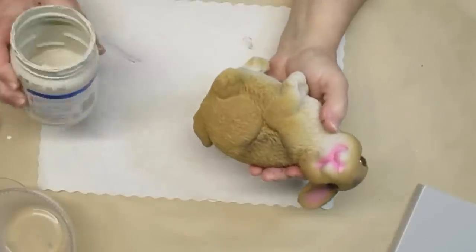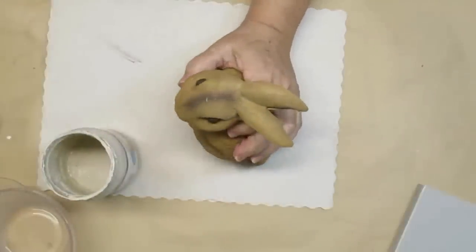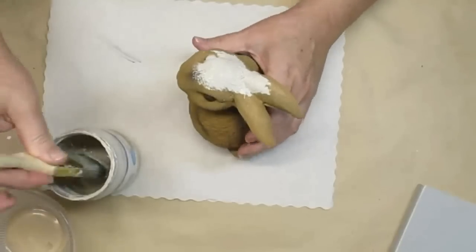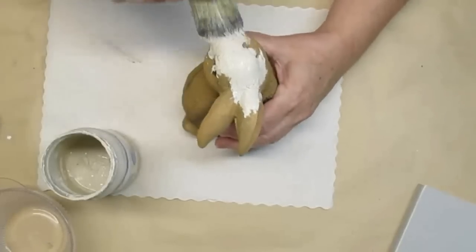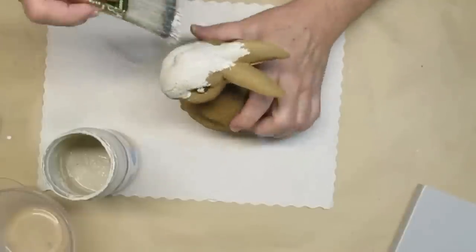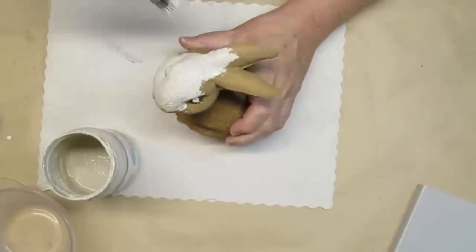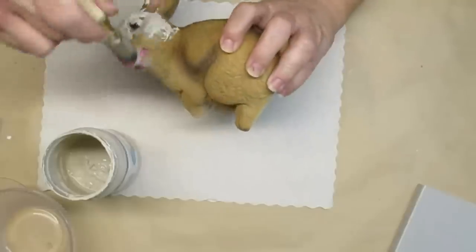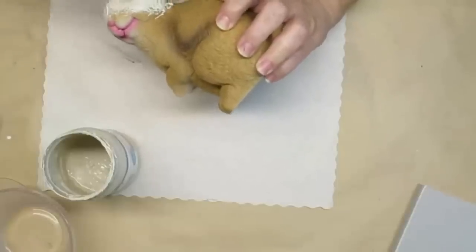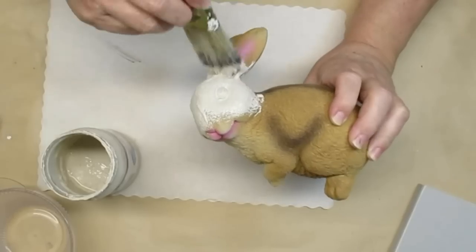For my last project today I'm going to upcycle this kind of cute but not so cute bunny that I got from Dollarama. The eyes are a little weird and the pink is just too pink, so I'm taking my favorite mushroom color — which is sort of a cross between beige and gray — and a nice rough brush, painting this and making sure I get into all of those little nooks and crannies because there's so much texture on this guy. Once he's done I really liked how he turned out.